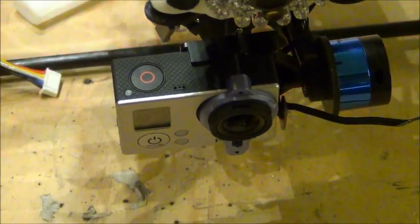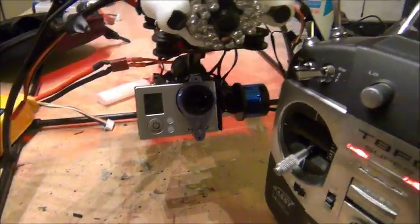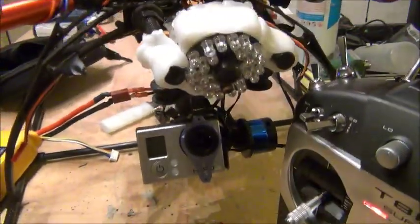My FPV system is powered on a separate 3S battery. One thing you want to be careful of is you're not going to get a tilt until you plug your quad in and your radio — then you'll be able to control the tilt. Now if we wanted to do roll...